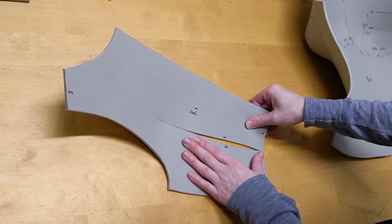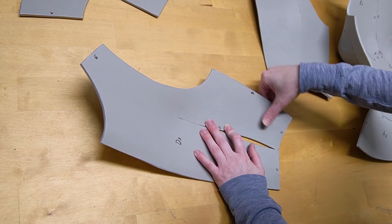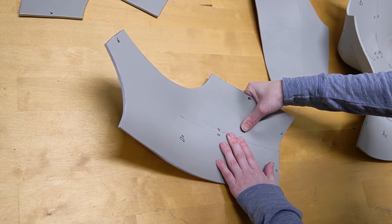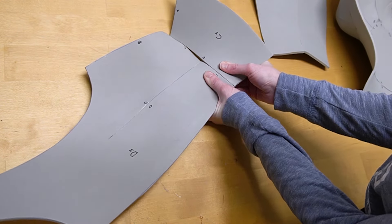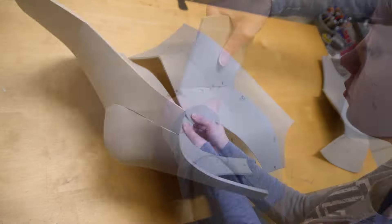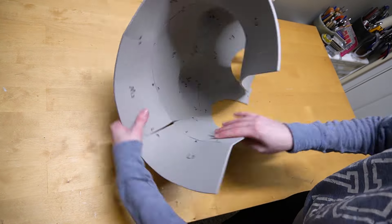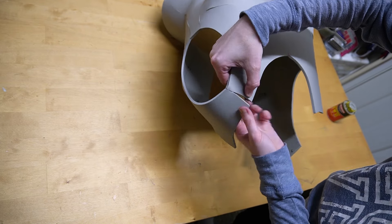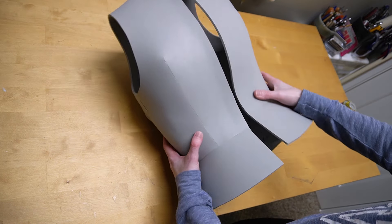Now for the back sections, these are going to be D and K. Attach them to themselves first, followed by attaching their skirt piece: C to D as well as K to L. Then attach your two back pieces to your front piece on the sides. To finish them off, connect the top parts that go over the shoulders to complete your female breastplate number four.